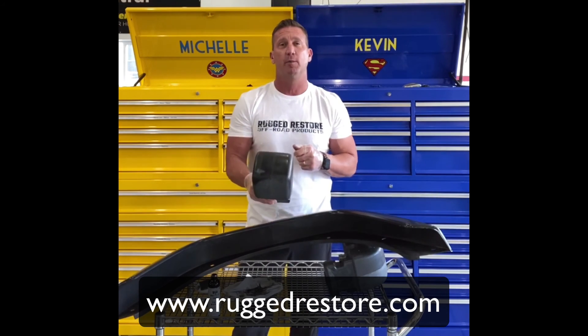I did clean these parts with all-purpose cleaner from Rugged Restore. We have all sorts of products to detail and keep your truck looking nice — your Jeep, 4Runner, whatever it happens to be, we've got the products to deal with it. Thanks a lot, have a great day.